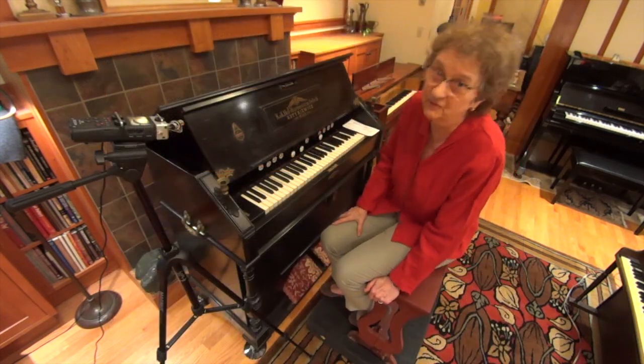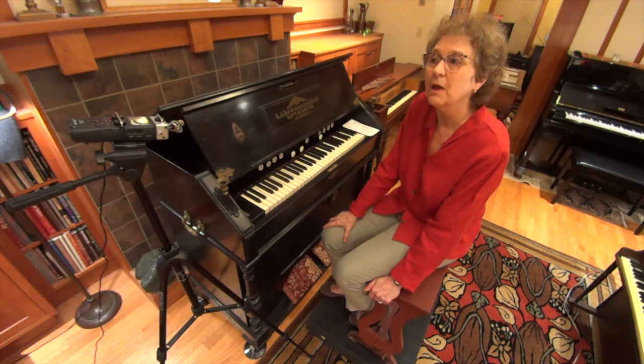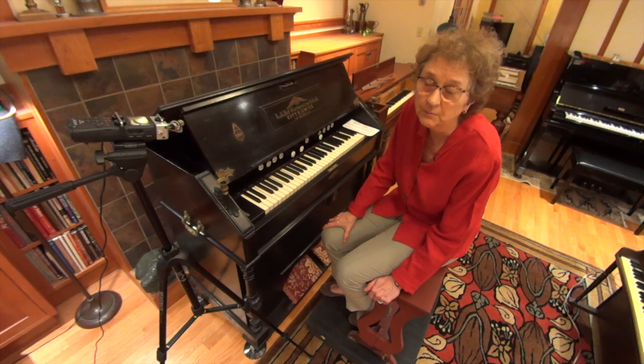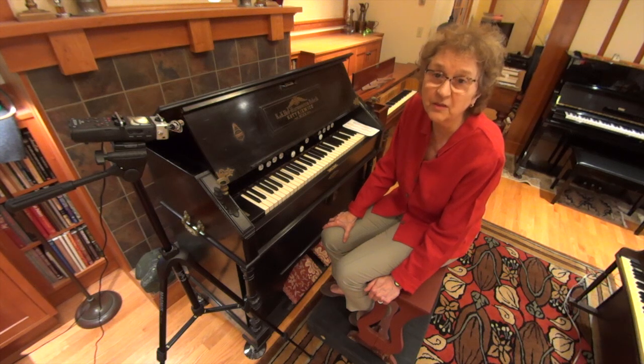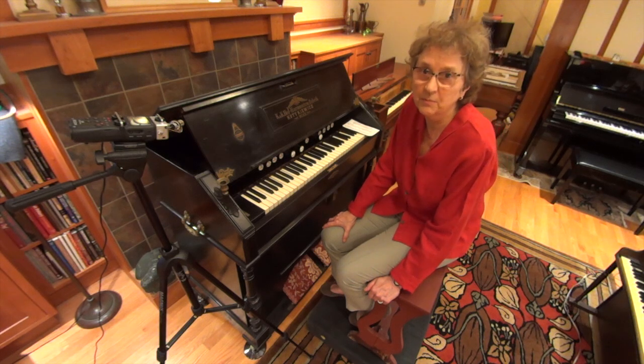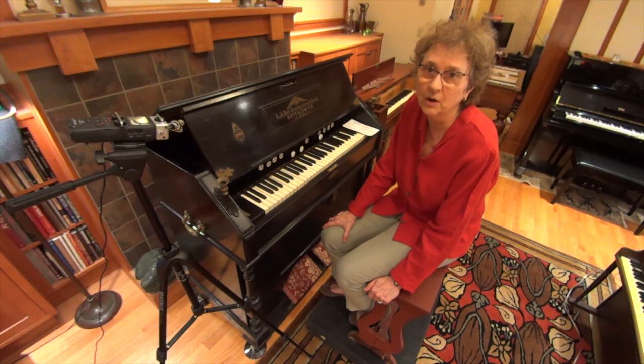Katakiewicz is not a German name. The founder of the company came from Ukraine and settled in Vienna, then a major world capital of culture and art, and created a company that built beautiful harmoniums.